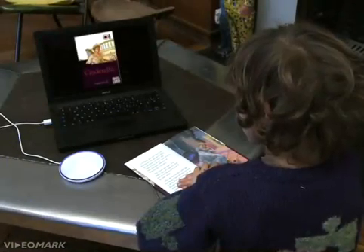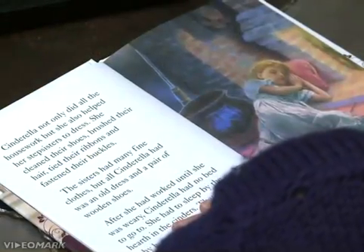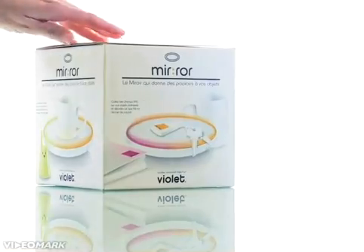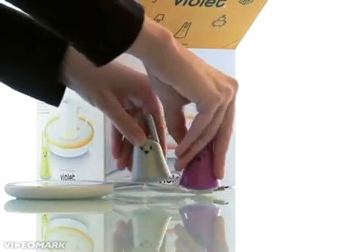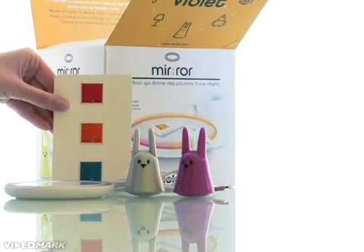"Cinderella not only did all the housework, but she also helped her stepsisters to dress. She cleaned their shoes, brushed their hair..." Take the mirror to the next level by creating your own stamped objects. The mirror comes with two NanoStag Mini Rabbits which are entirely programmable, as well as three blank stamps that you can program yourself.